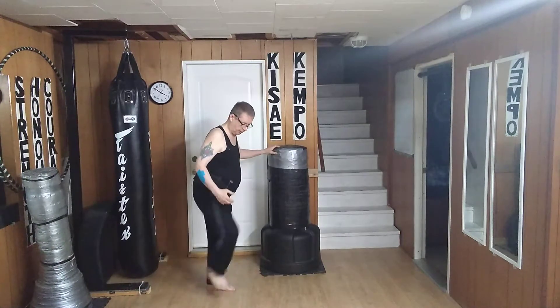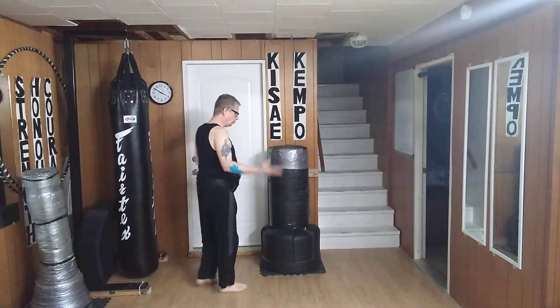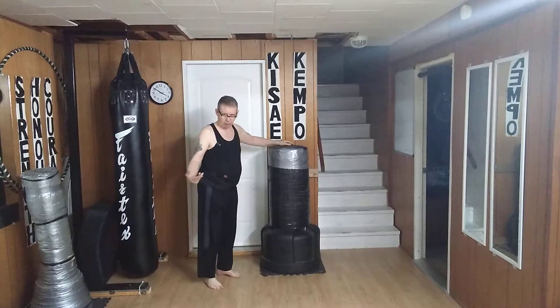I'm not going to cover the step in, or the shift forward, or the shift back. I'll do those another day. Right now I'm only concentrating on the kick.